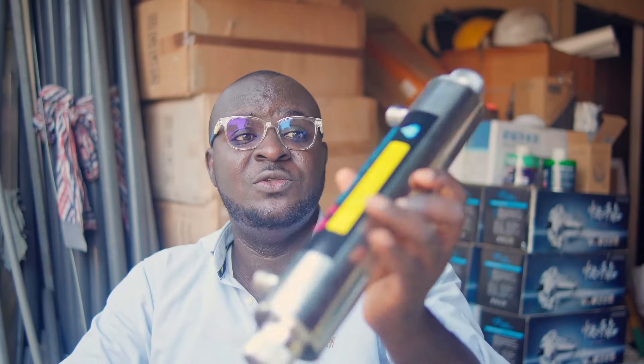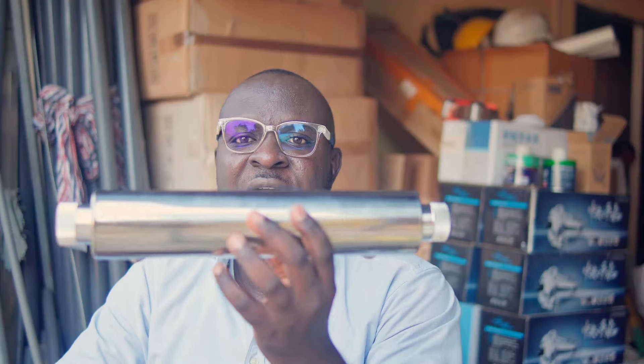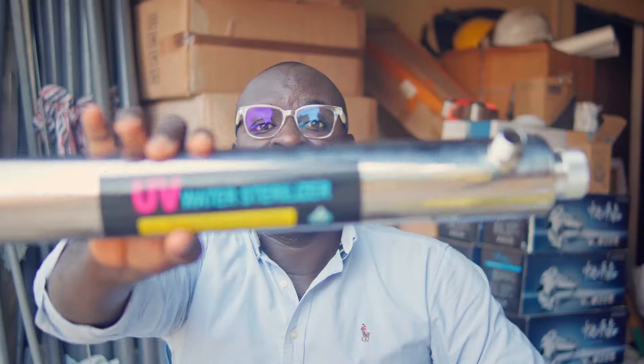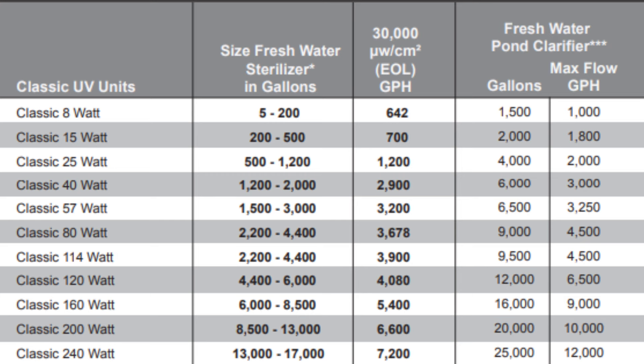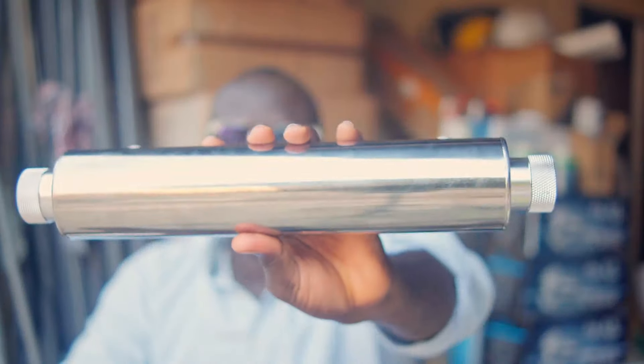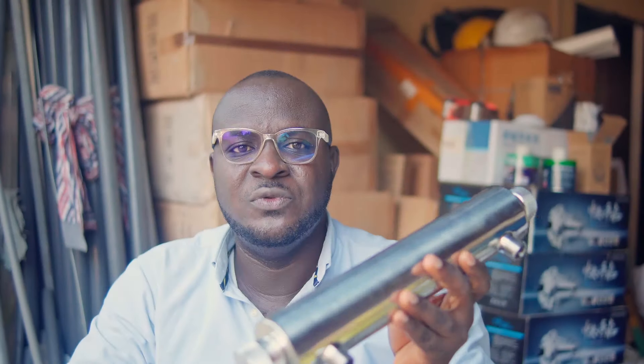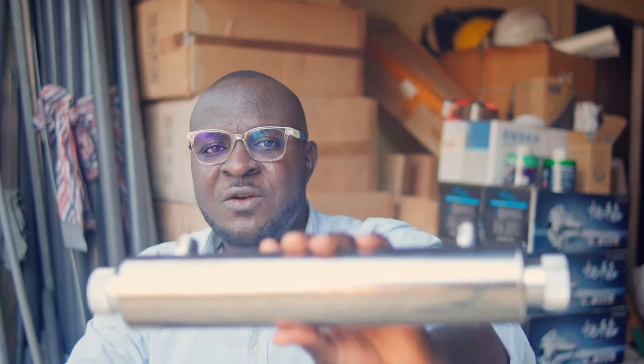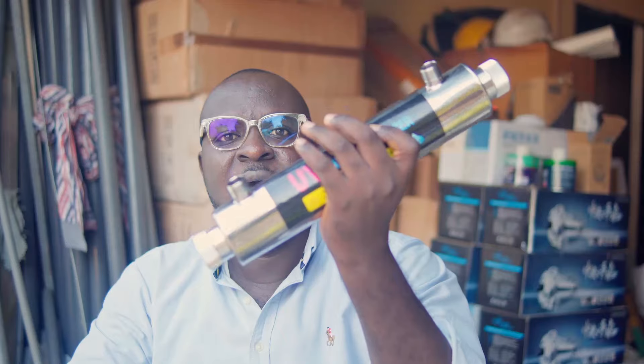Here's the problem with UVs — they work based on flow rate. This UV here is 16 watts, and this one here is 25 watts. We also have 40-watt, 55-watt, 60-watt, and 110 to 120-watt units. This 16-watt UV can sterilize up to about 400 liters of water per hour, while the 25-watt can do about 1,000 liters per hour, meaning your water flow rate must be 6 liters per minute for the 16-watt UV to work efficiently.